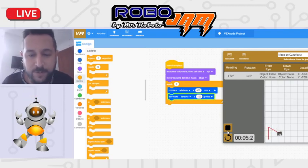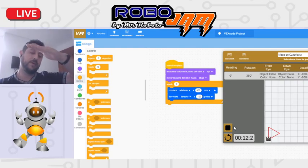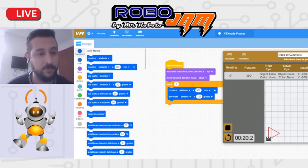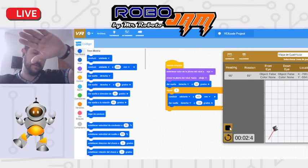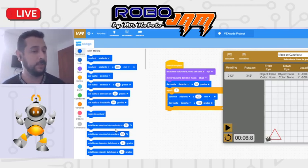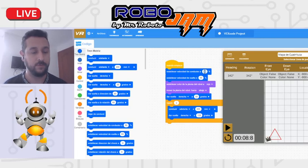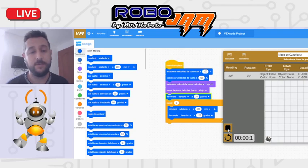Ya tengo ahí un triángulo. Si yo quiero hacer algo más, puedo voltear primero el robot para que quede como un techito: por ejemplo, que antes voltee 30 grados y luego haga el triángulo, sigue siendo un triángulo equilátero pero orientado diferente. Estaba muy lento, así que vamos a ponerlo más rápido: establecer velocidad de conductor y de vuelta al 100%. El 100% es el máximo — si pones 200 o 1000, no va a ir más rápido que eso.